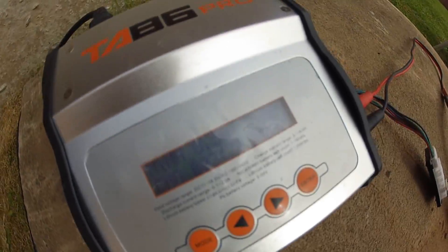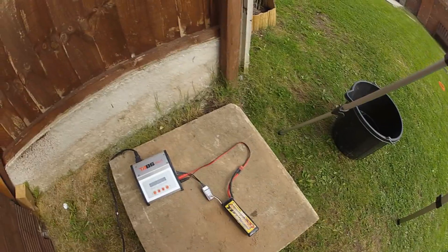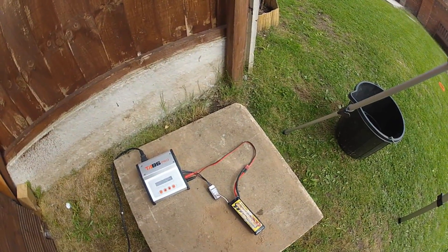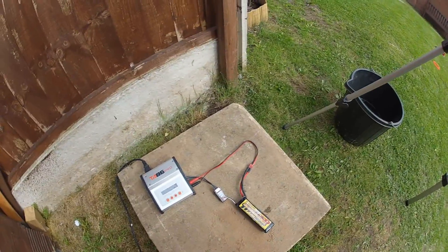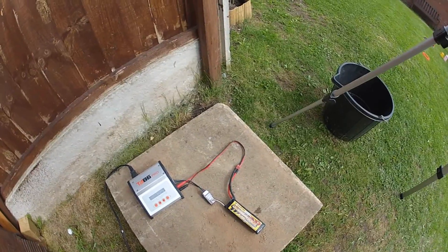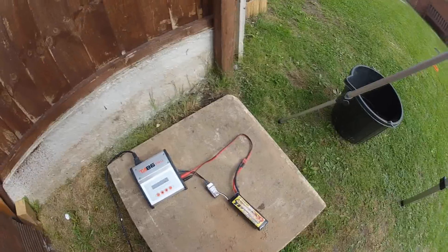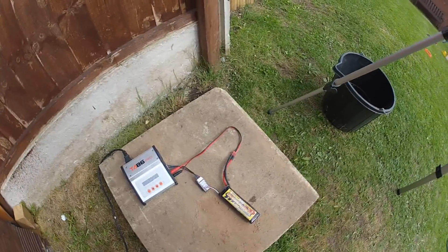9 volts — that's the first time we've got 9 volts, at the 3:34 marker. So technically this battery should be able to charge now on the LiPo setting. You do want to take it up a bit further though, apparently, rather than just 9 volts, because the voltage is dropping as soon as you take it off. So we'll just let the voltage come up to 9-something volts, then swap over to LiPo mode and see if it will charge.